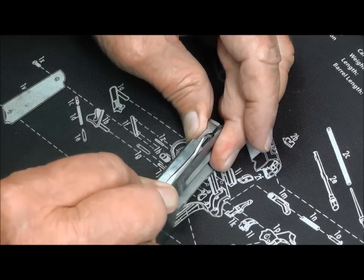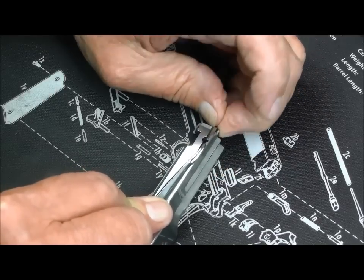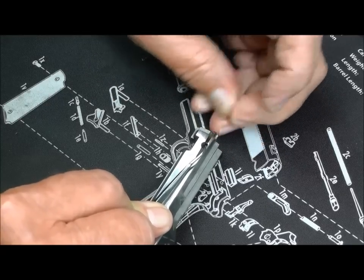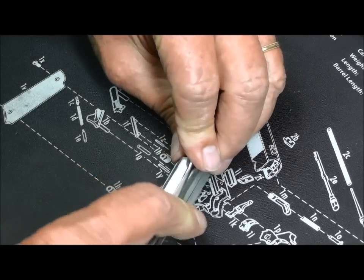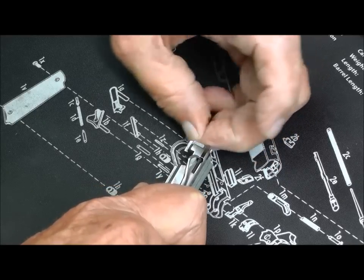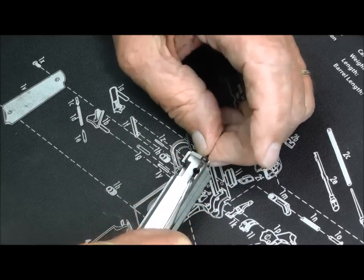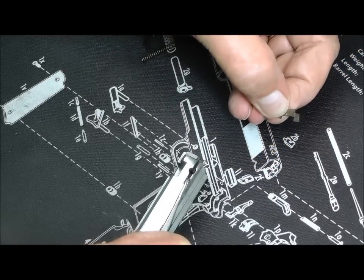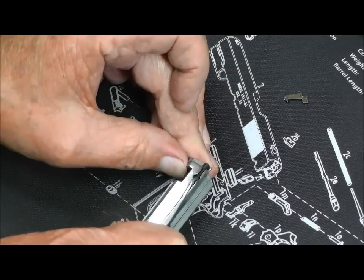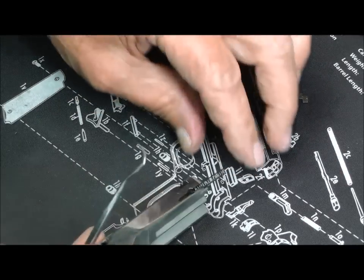You want to pull that back as far as you can get it, and you don't want to launch it across the room. Then you want to pick up on that extractor. I pushed down on the front and it popped right up. Don't launch this thing across the room. Then you let it up, give it a little push — the plunger and the spring.